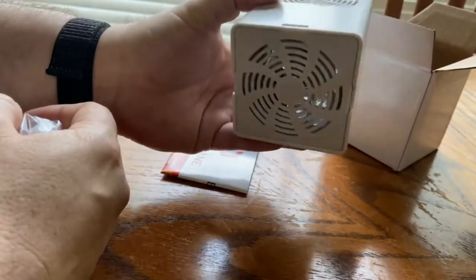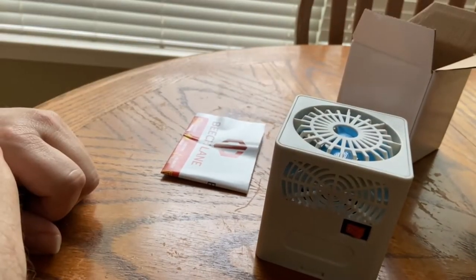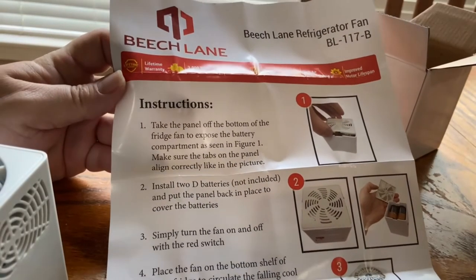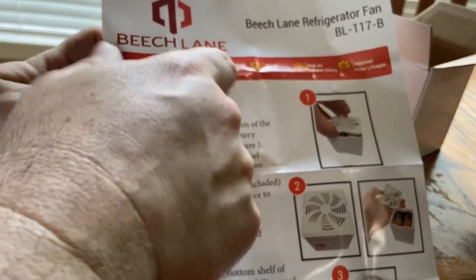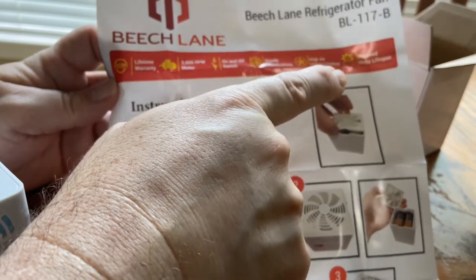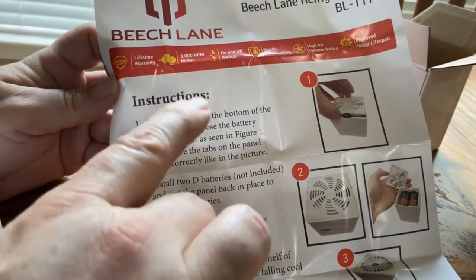I will do an update once we actually use it. Looking at the instructions, it shows it has a lifetime warranty. It's definitely sturdily constructed and has high volume air movement. It also shows how to take the cover off. The important thing I wanted to bring up is you need 2D batteries, which are not included in the kit.